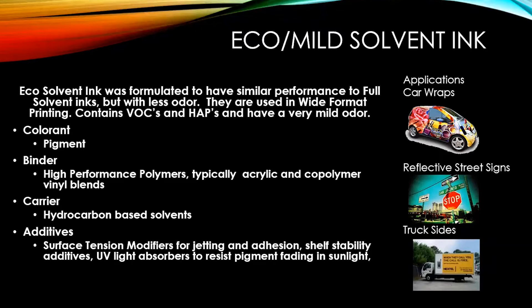For eco solvent inks, the colorants are pigments for high outdoor durability. The binders are typically acrylic and co-polymer vinyl blends — acrylic is used to cut down viscosity. The carrier is still hydrocarbon-based solvents derived from oil. It has the same additives as full solvent: surface tension modifiers, shelf stability additives, and UV light absorbers. Applications include car wraps — eco solvent is the ink for car wraps — reflective street signs achieving 10-year outdoor durability, and truck decals.